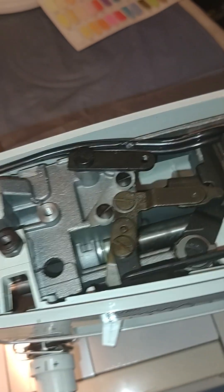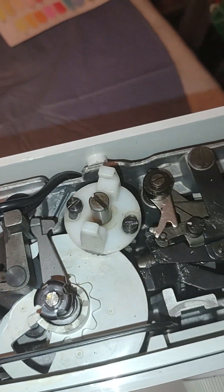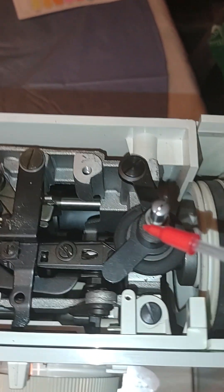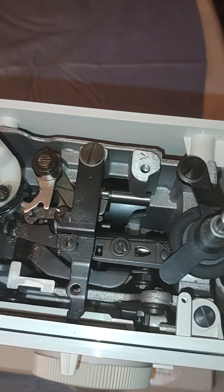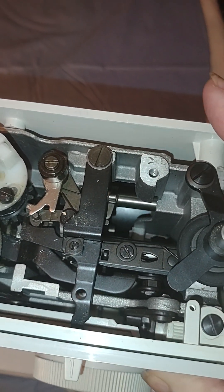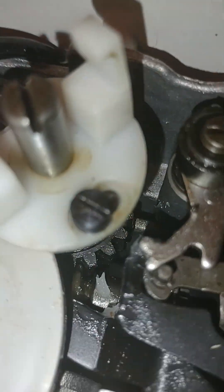Sometimes as I go through the top of this machine I will put a drop right here, because that portion needs to be free-moving for when you're doing different stitches and things like that. And the grease part goes down here.